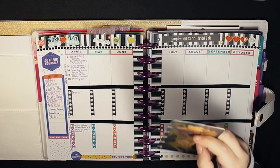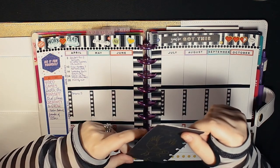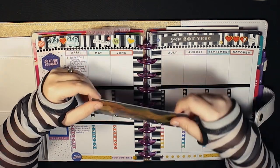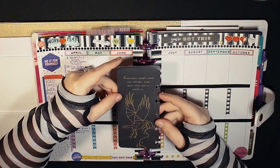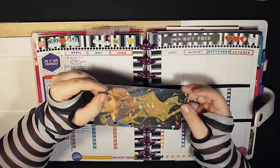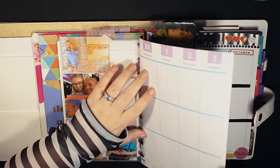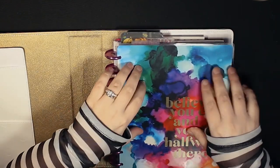This bookmark — I love it. I wish I knew the artist; I'm sorry I can't credit them. I bought it at MAGFest a couple years ago in the marketplace. It's Rachel from Life is Strange, one of my favorite series. It's got that holographic finish and on the back it says 'Sometimes people need you, even when they don't admit it.' I punched the disc holes in it and I'm going to use it as a bookmark to mark my tracker in my planner. Thanks so much for watching!